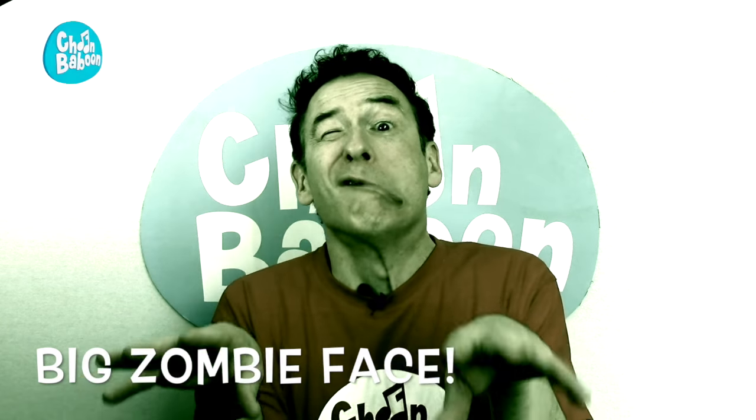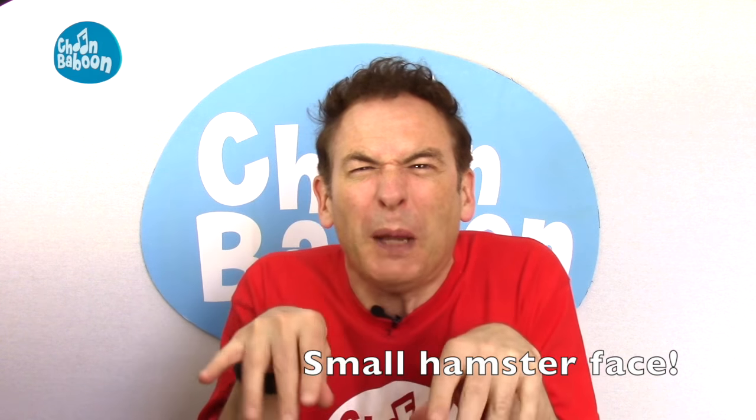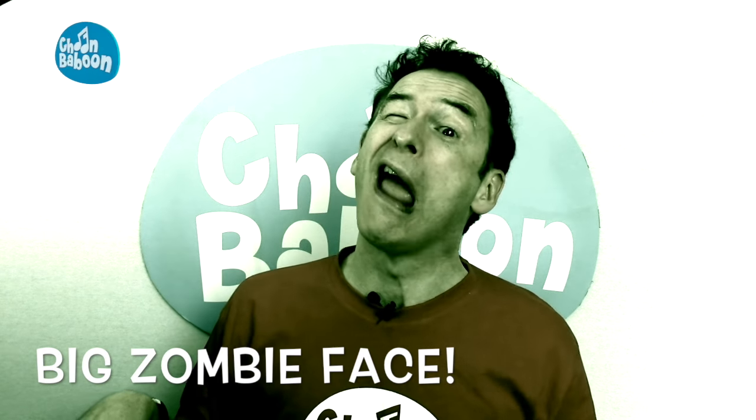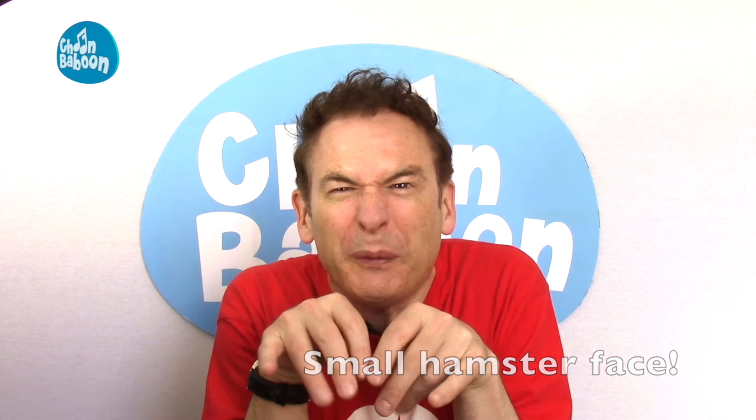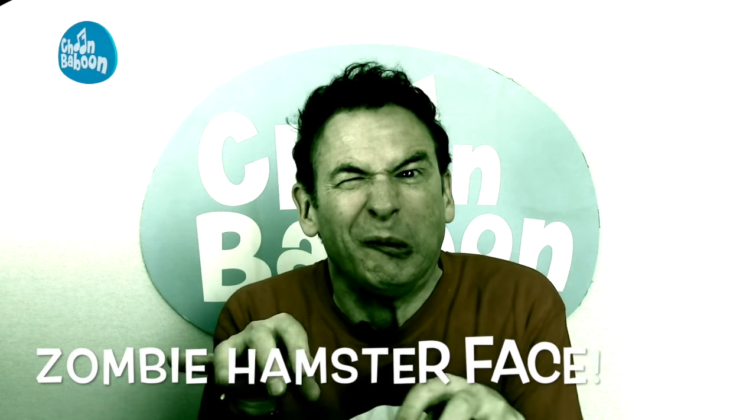Next thing we have to do is our big face little face, but this time it's going to be a big zombie face and a small hamster face. Ready? Let's do a big zombie face. Now a big face. Zombie hamster. Zombie hamster. Zombie hamster. I don't know how you do that, Mum.